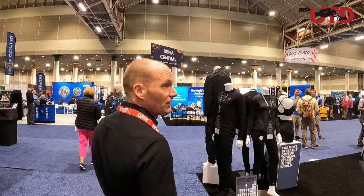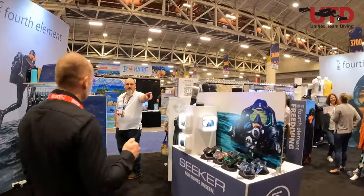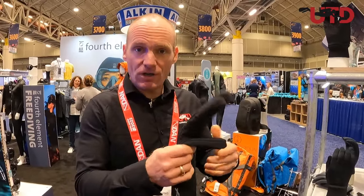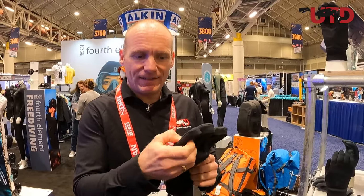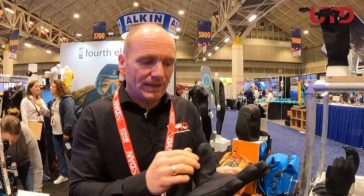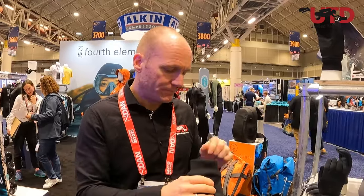Here we are at the Fourth Element booth — they usually have some nice stuff. Let's see if there's something new. They came out with a new glove that apparently looks normal, but inside is a compound that doesn't compress as much under pressure. So it keeps the loft and keeps it nice and warm. They actually feel really, really comfortable when you wear them. If you're not into heated gloves, I think this is a nice option to try. The fingers don't excessively stick out — they're not too long. This would be nice, I think.